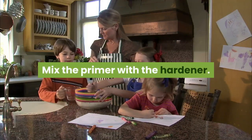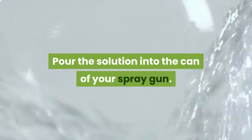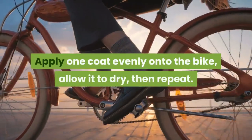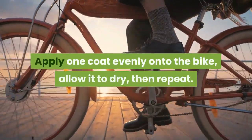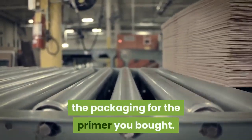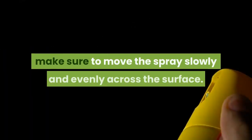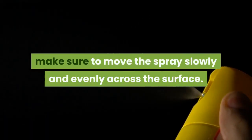Mix the primer with the hardener. Pour the solution into the can of your spray gun. Apply one coat evenly onto the bike, allow it to dry, then repeat. Follow the recommended drying times on the packaging for the primer you bought. When applying any product with a spray gun, make sure to move the spray slowly and evenly across the surface.